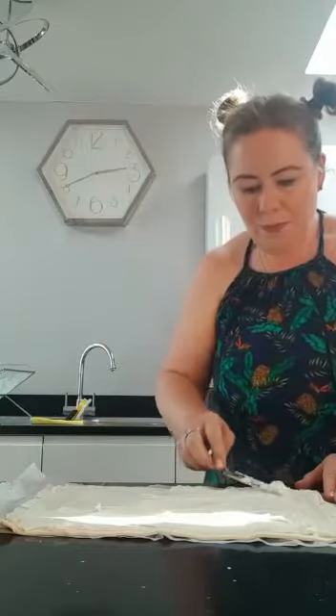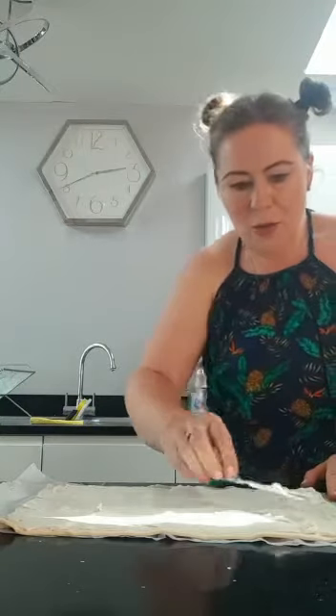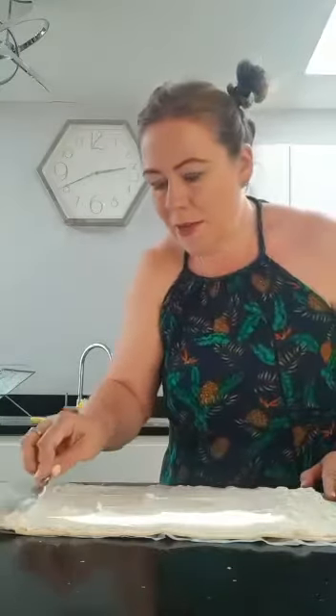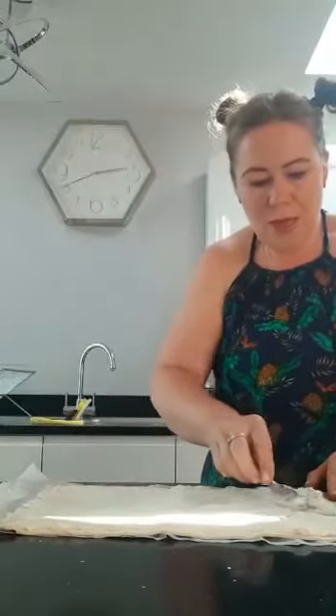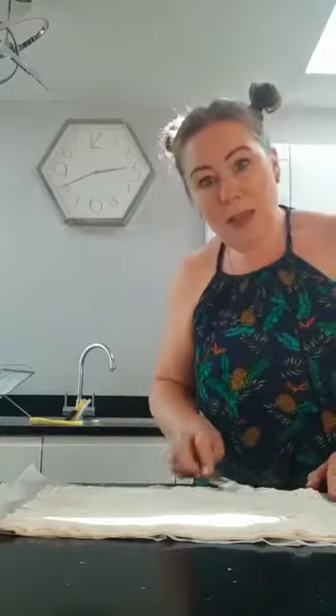It might take you a few minutes — it doesn't matter how long you take as long as you get it all spread over. Nearly there — need a bit in that corner, a little bit up there, don't want to forget that corner either. Okay, I think I've got it all covered.